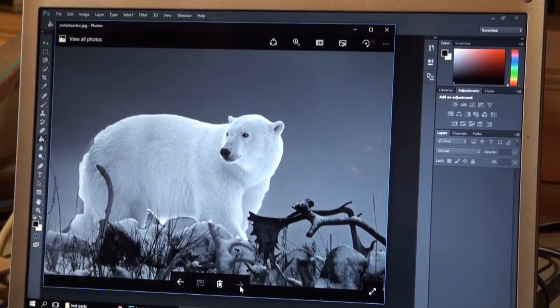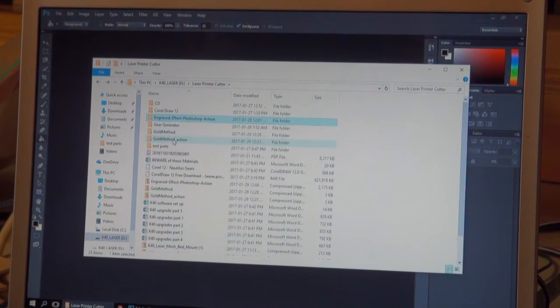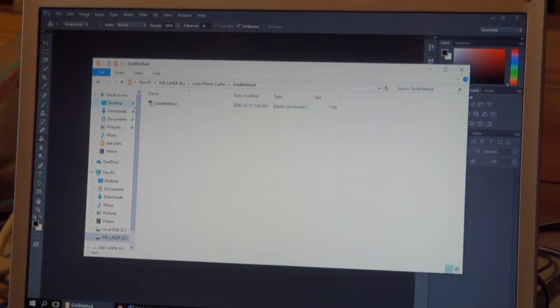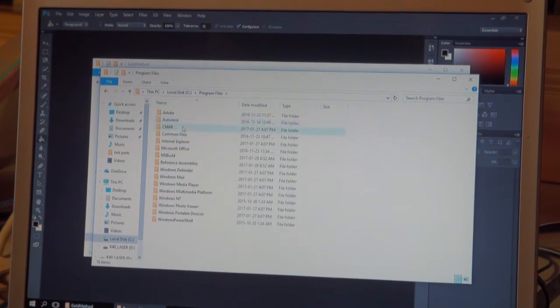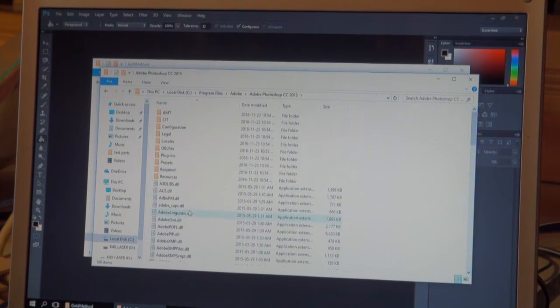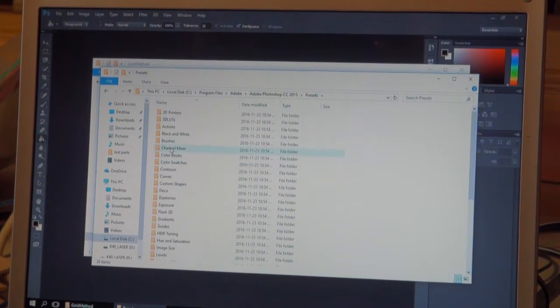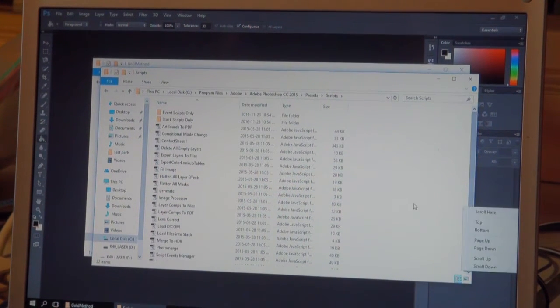First off, I'm going to show you how to do the plugin. I go into here — it's called Gold Method. There's an action and a script. I never got the action to load, so I'm just going to do the script that works. You would right-click and copy this, and then you actually have to go in and put that in C Drive under Program Files, Adobe, Photoshop CC, and then go to Presets, then look for Scripts, and then you're just going to paste it. You'll notice you've got a bunch of other ones in there already.